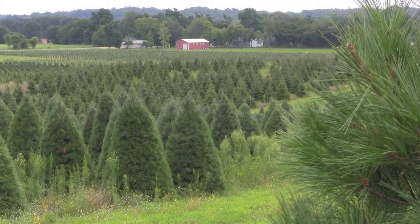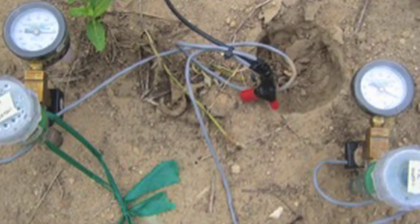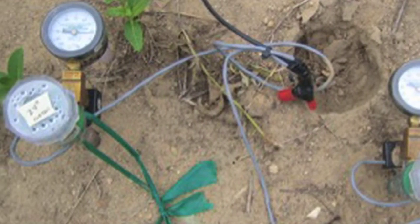Good irrigation scheduling starts with good record keeping. Each irrigator should create a record book for tensiometers and record the reading every day. The reading should be performed at the same time of day if possible. Information on how to install and service tensiometers will normally be provided by your vendor.